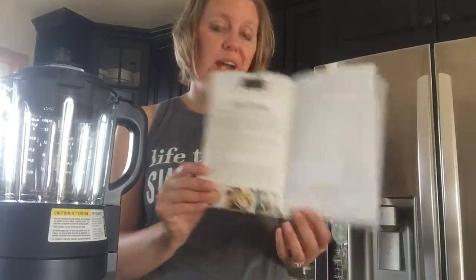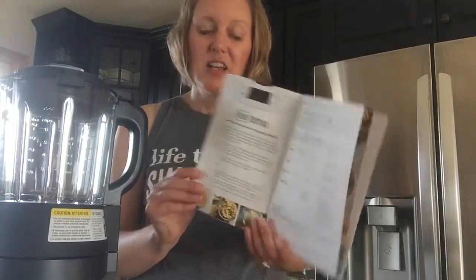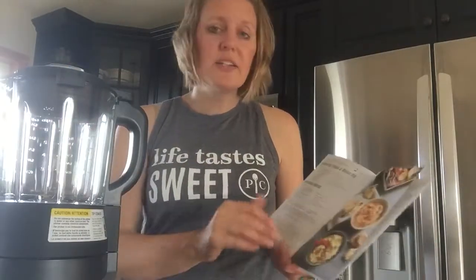There is also a grind setting for nuts — almond butter, cashew butter, peanut butter, super seed butter, sunflower seed butter. Even if you have a nut allergy you can still make your own sunflower seed butter. Those specialty items can be expensive, but here you can make them yourself. You can even grind up whole wheat berries and make whole wheat flour.